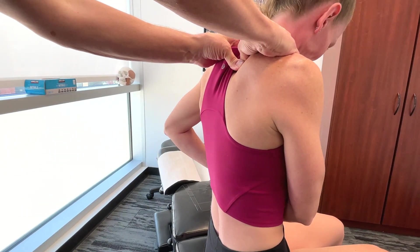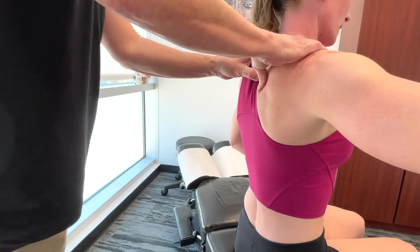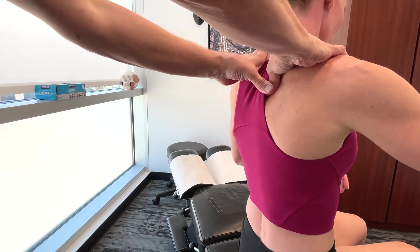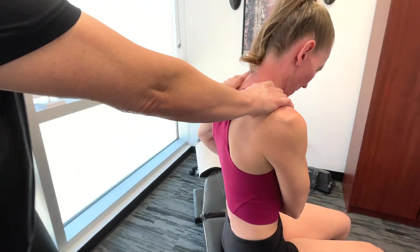The rhomboids contribute significantly to stabilizing the position of the shoulder blade. It also helps provide a stable base for the latissimus dorsi and the pectoralis muscles.